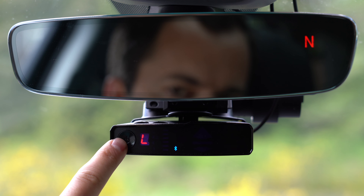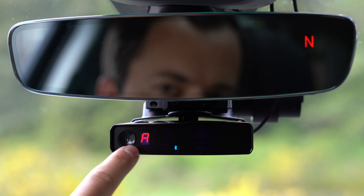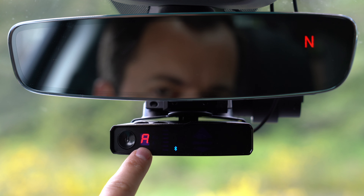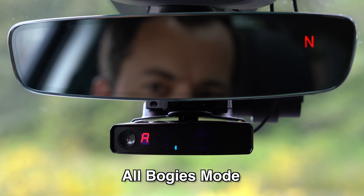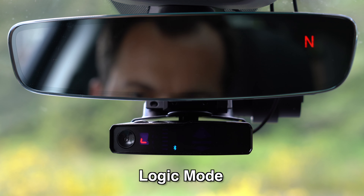Right here on the front, we've got our power/mute button. You can long press this to power the detector on and off. If it's powered on, you can just give a short press of this power button and it'll change between different logic modes. The big A is going to be All Bogeys mode — this is how you can have the detector alert to all of the different bogeys or signals that it sees. If you press and hold and switch to the little L, this is going to be Logic mode. It performs the same as All Bogeys mode, but it will actually mute any of the weak radar signals that you pick up.